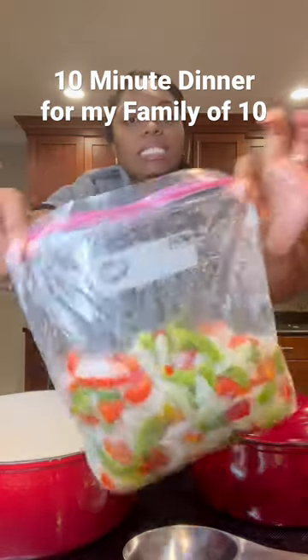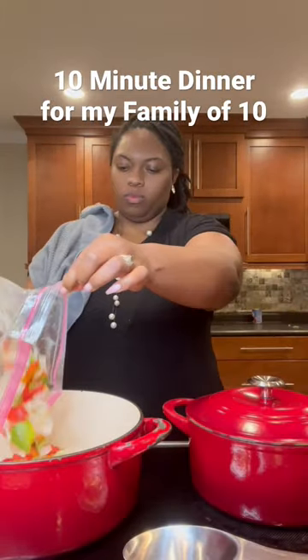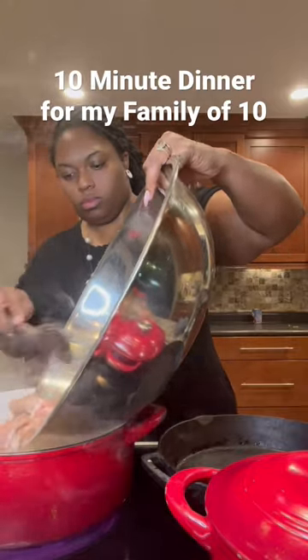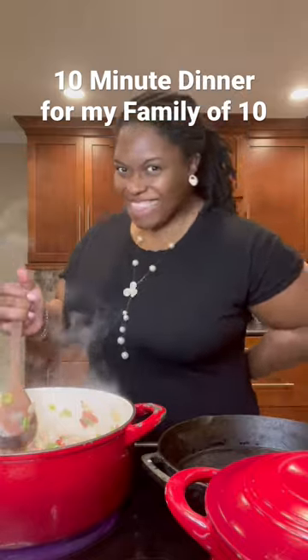I put some frozen vegetables in the pan — and in case you didn't know, frozen is just as good as fresh. Put that in the pan, sautéed it, added my steak, all that goodness, and let it all marry together.